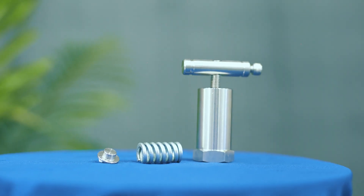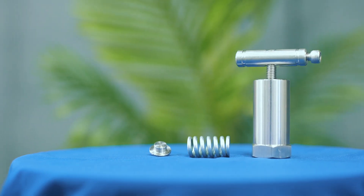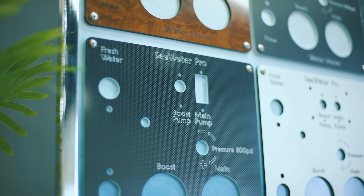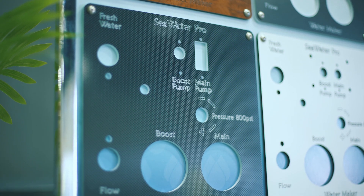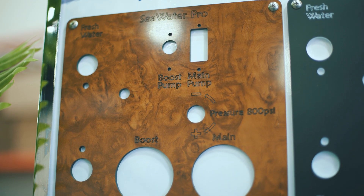Our intelligent pressure regulator also eliminates the need for any electronics that are prone to failure and increased operating costs. Your Seawater Pro watermaker can be operated from a single on-off switch without having to adjust the pressure every time.